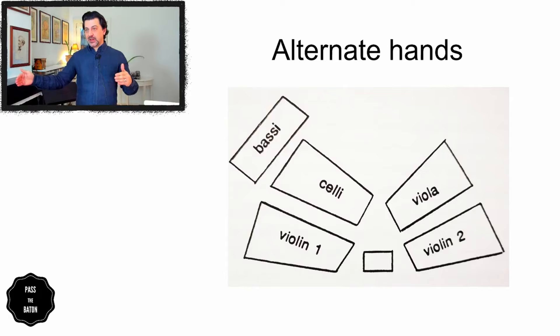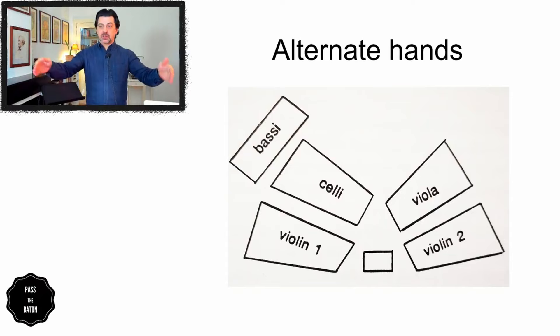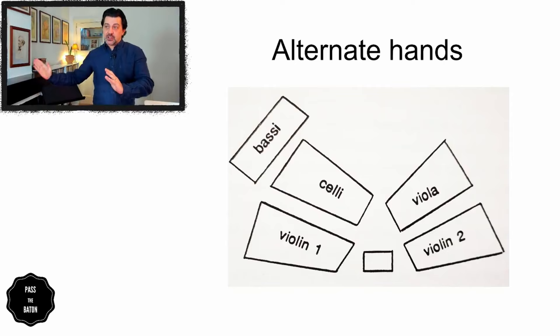This helps you in one very simple thing: starting to think ahead of who you need to cue and when. Once you cue the second violins, your mind should already be going towards the violas, which are your next cue, then towards the first violins, and then the cellos and basses. So you think: second violins, violas, first violins, basses — one, two, three, four. And once you've cued one section, you move your arm physically towards the next section.